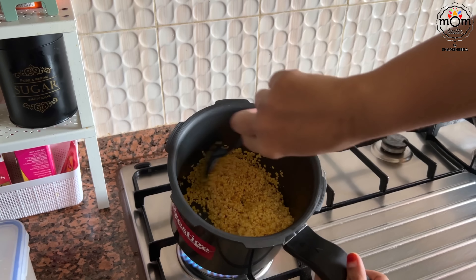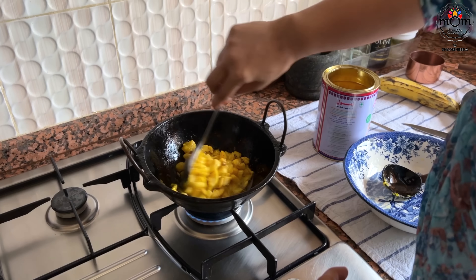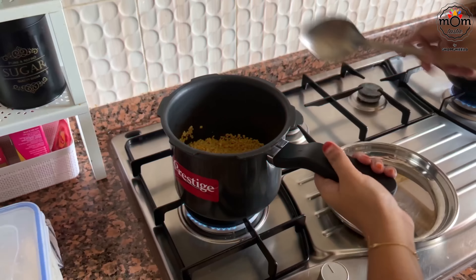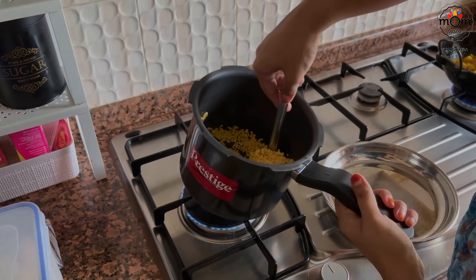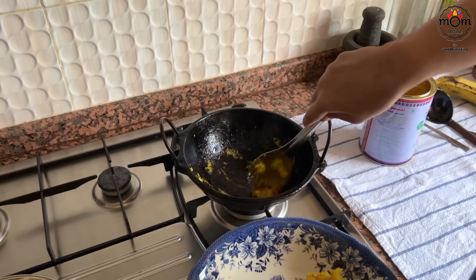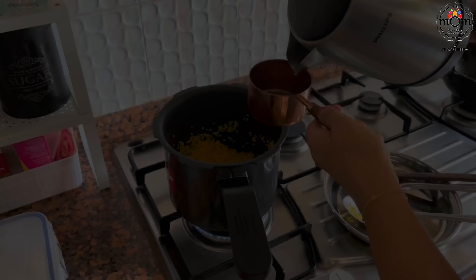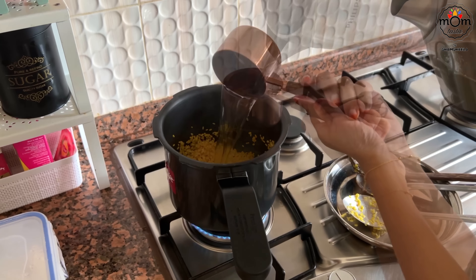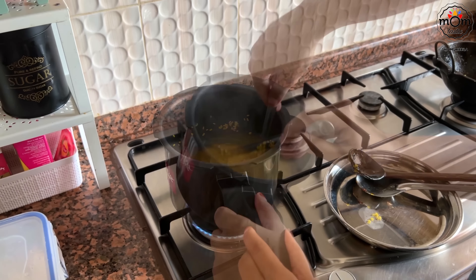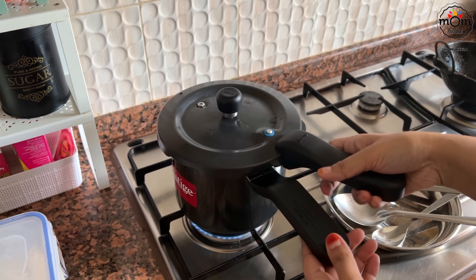Another dish I'm preparing is dal kheer with fried rolls in it. I'm heating a pressure cooker, adding some ghee, and I have washed and dried split moong dal — let this fry in ghee for five minutes on low flame. It will stick to the bottom so make sure you give it a mix in between. Cook the dal with three cups of warm water. For bits of dal, cook for two whistles; I wanted it mushy, so I cooked it for four whistles, adding a pinch of salt to balance the kheer.